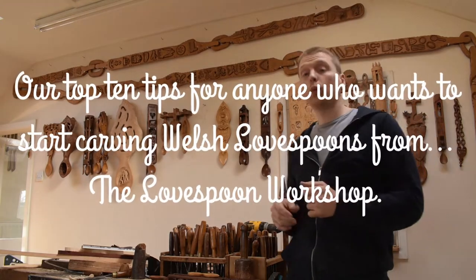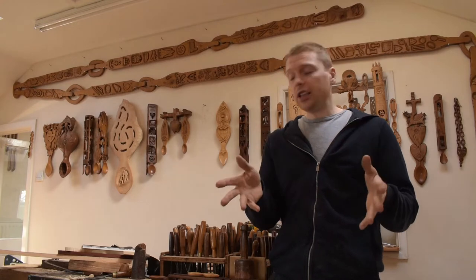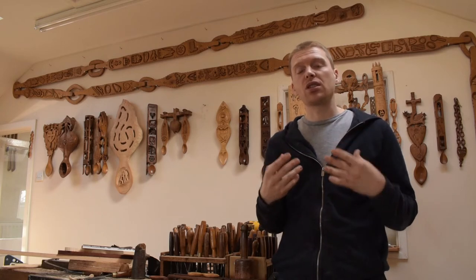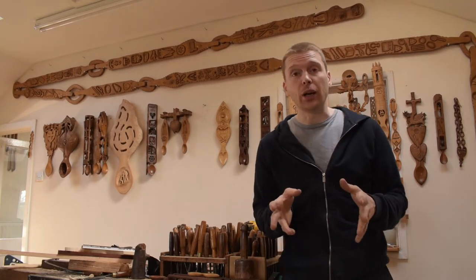Hello and welcome once again to the Lovespoon Workshop. This video is our guide — our top 10 tips for anyone who's starting making Lovespoons. There's actually 11 in the list, but we'll get on to that straight away.